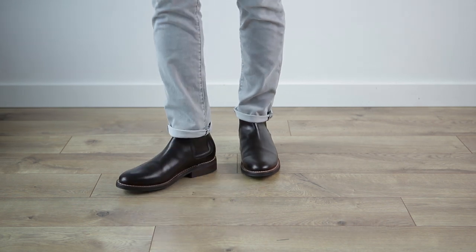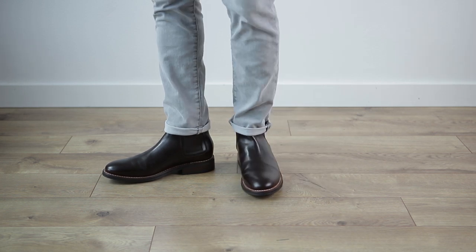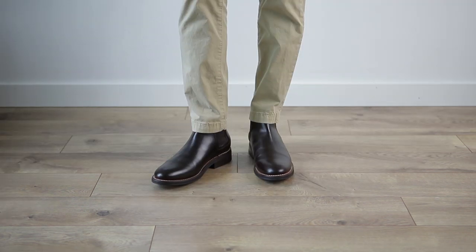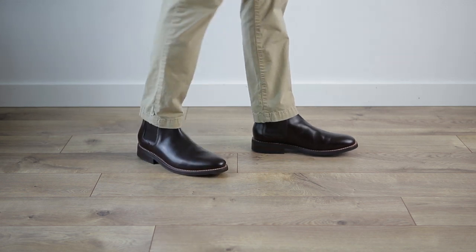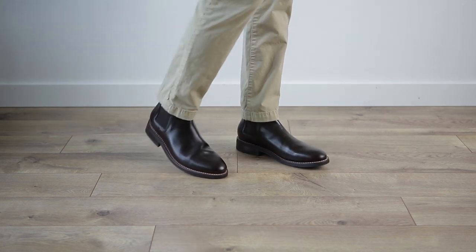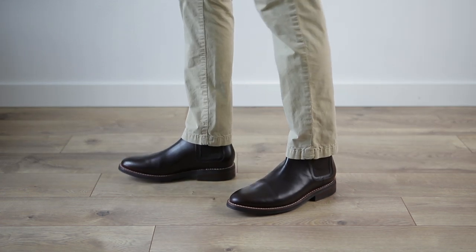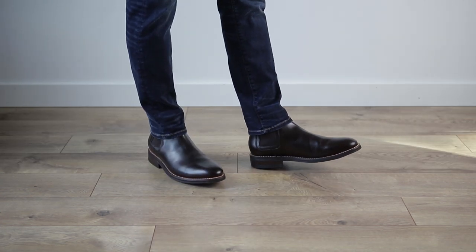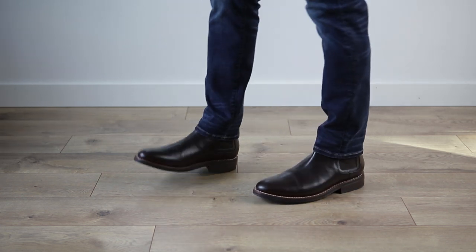Next, with a clean Chelsea boot like this, you can either roll or let your pant leg down to cover the top part of the boot — it's really your choice. This is my first pair of Chelsea boots and I'm so glad I finally own some. I've never really been much of a Chelsea boot guy, but it's totally changed my mind owning this pair. It's still a boot, but it's just a nice, more streamlined, sexy silhouette.